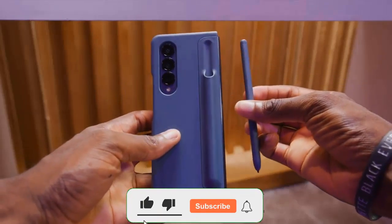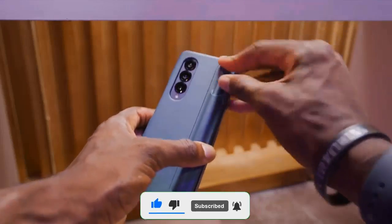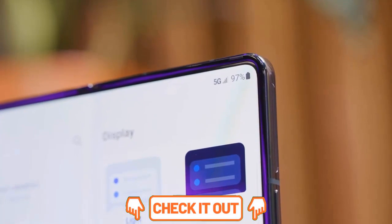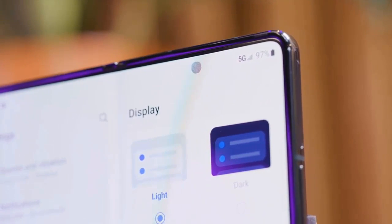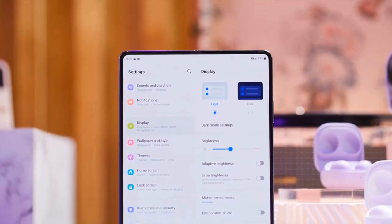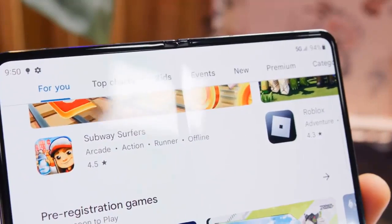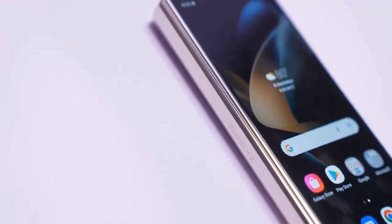The Samsung Galaxy Z Fold 4 is here. While it may look similar to its predecessor, it brings a number of key updates. Last year was all about making the foldable an everyday smartphone — not a device you had to baby and protect. Samsung made two leaps in technical innovation by waterproofing its foldable to the IPX8 standard and making the Galaxy Z Fold 4 compatible with the S Pen. Samsung also reinforced the hinge and overall construction to make sure they fare better in the long run.